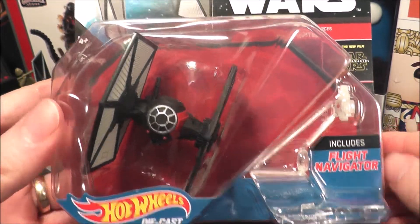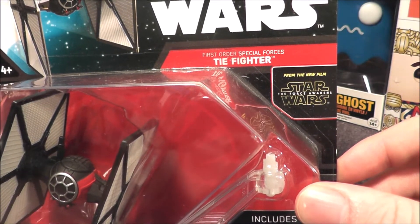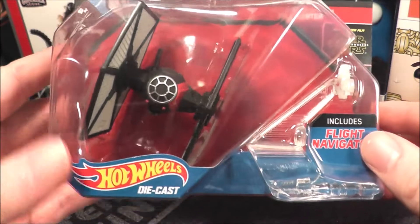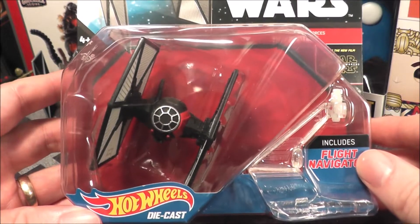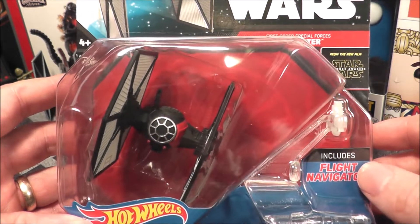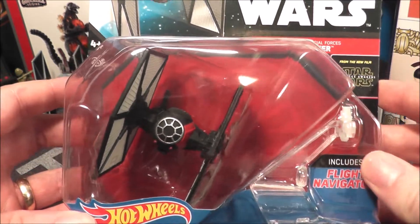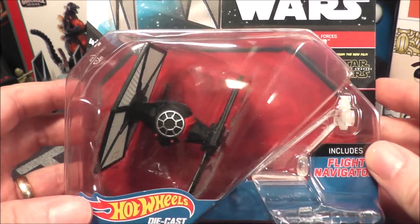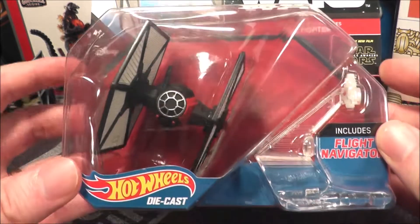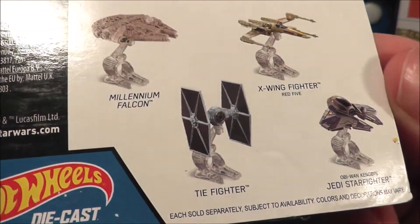Hey everybody, I have another Hot Wheels to open. This time it is the First Order Special Forces TIE Fighter from Star Wars: The Force Awakens. This is from 2016, though these have been re-released — I think one may have come out in 2018 as well. This is the deluxe model, a little bigger than your typical Hot Wheels and costs a bit more — around five to ten dollars on eBay and in stores. It comes with the Flight Navigator, which you saw in my last Hot Wheels review, and you can see some of the other ones in the series back there.